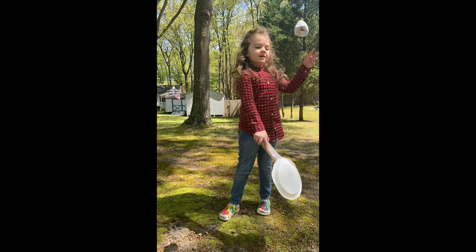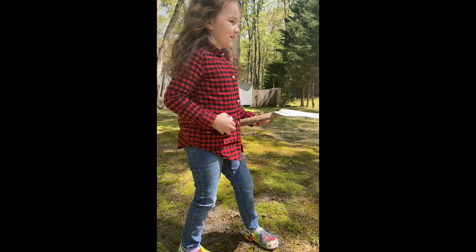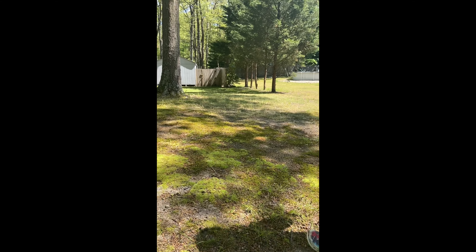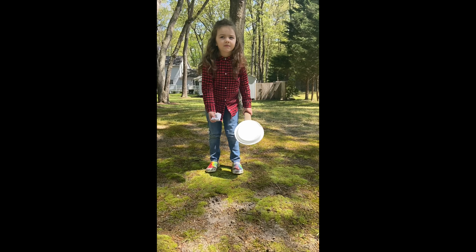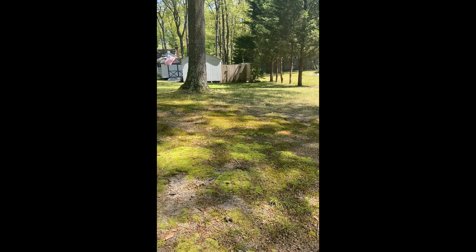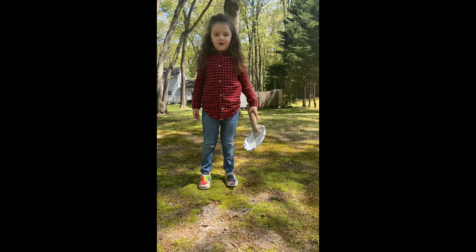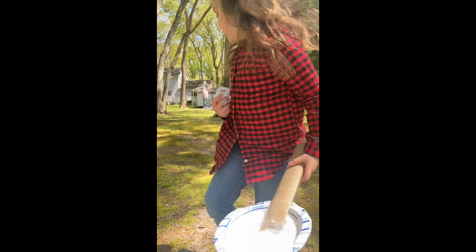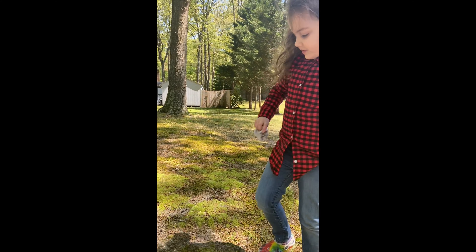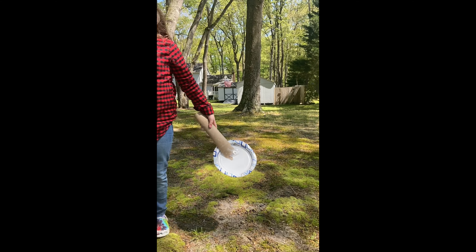Erica has the one sock rolled up and she is going to take her paddle and try to strike the sock in the air. Ready — go ahead, Erica! The goal for kindergarteners is to hit it at least one time in the air. The goal for first grade is to try to hit it more than once in the air. Erica is in kindergarten, so she is meeting her goal. For second grade, you need to hit it consecutively in the air two times or more.